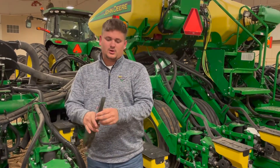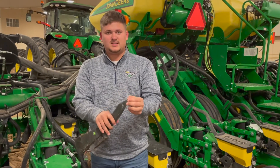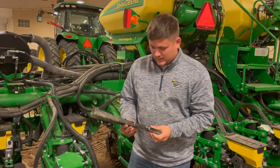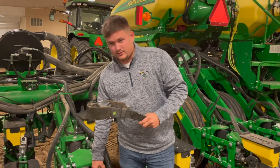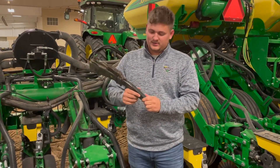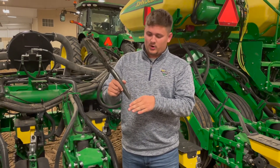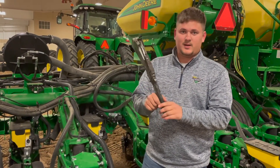Some other things to look at: make sure the tip of the seed tube itself has no imperfections, isn't cracked or broken in any way. Also check the actual seed tube guard sitting down in the row unit between the true V's — make sure there's nothing wrong with it, no breaks, and that it has a little bit of overlap over the tube itself to protect it from anything down in the trench.